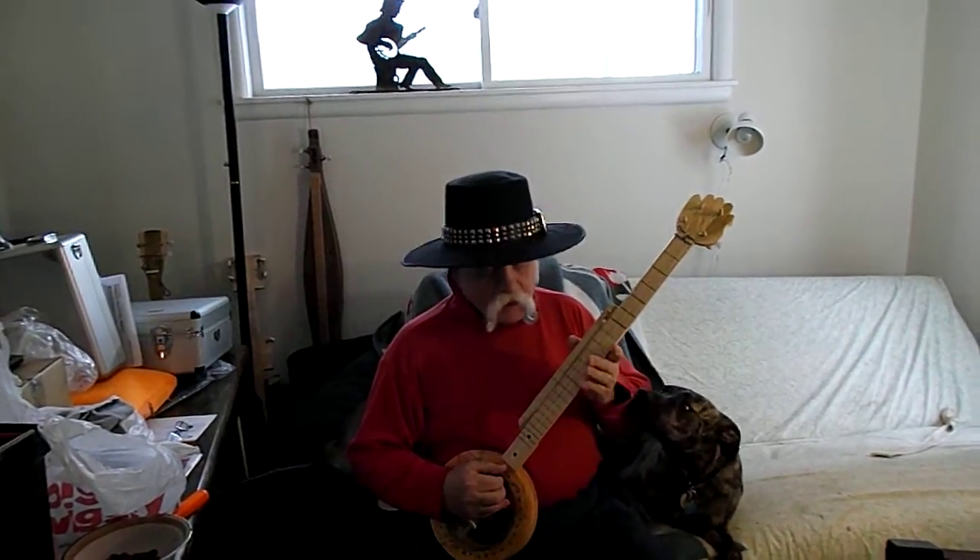Good afternoon ladies and gentlemen, good evening, good morning, wherever around the world you may be. Thanks for stopping by my little corner of the internet. This is the banjo that I made for the 2015 public broadcasting system auction for channel 1036 Milwaukee, Wisconsin.